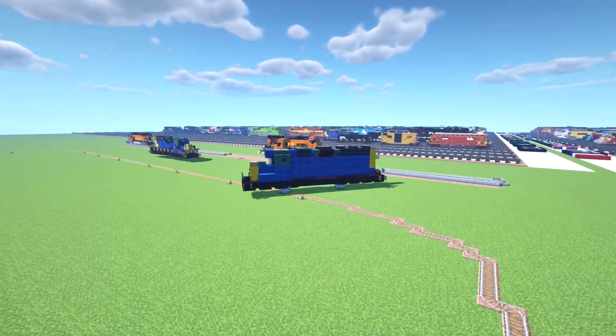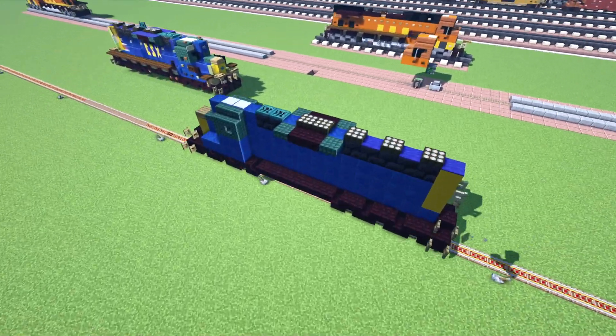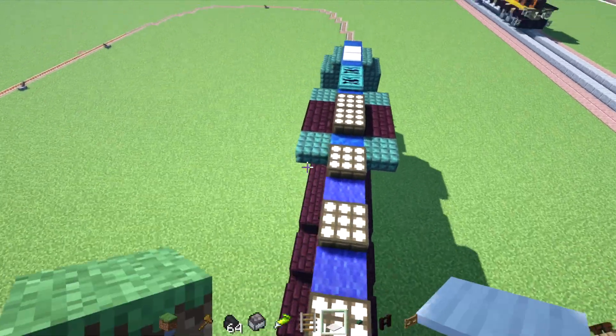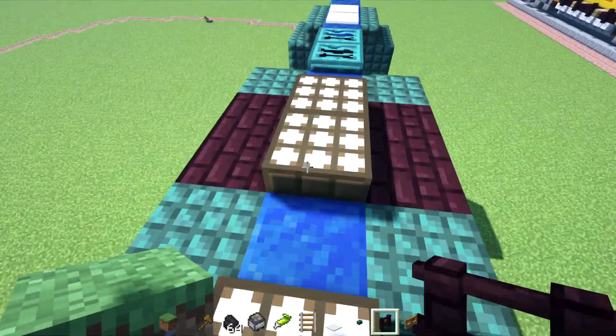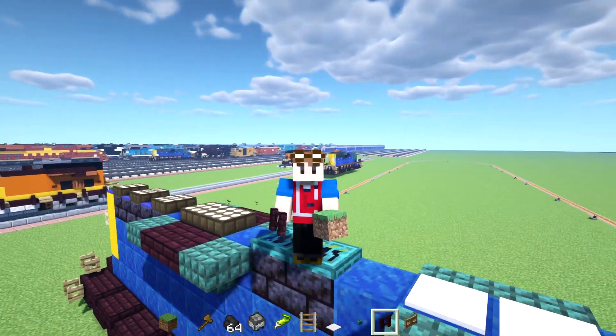Now it's doing some weird stuff. Oh no — it's totally off the rails. Literally off the rails. But there we go — we got a functioning mine cart locomotive in Minecraft that works.